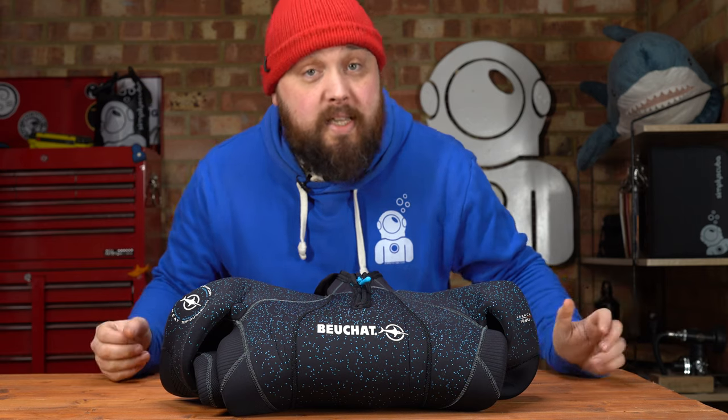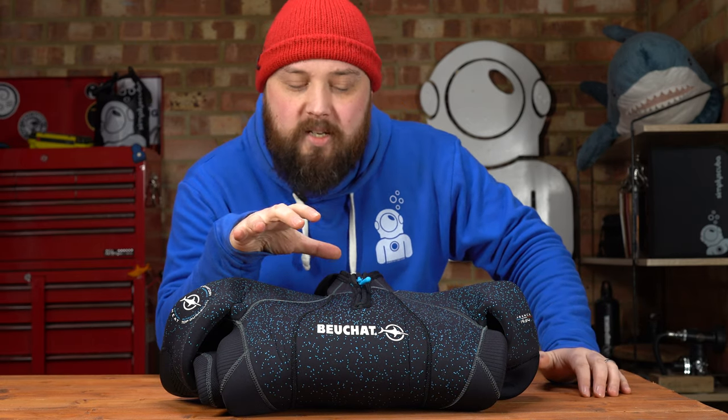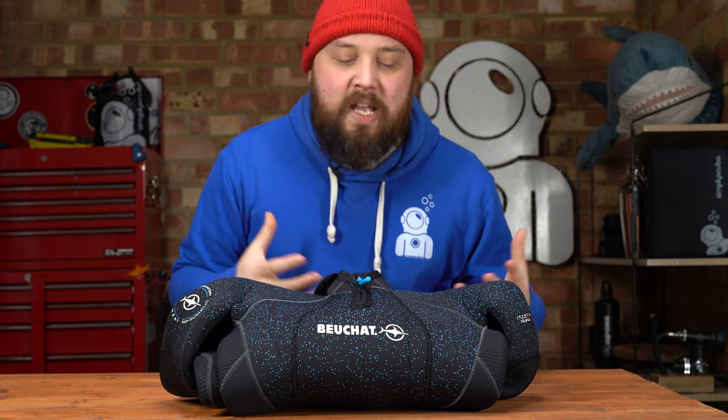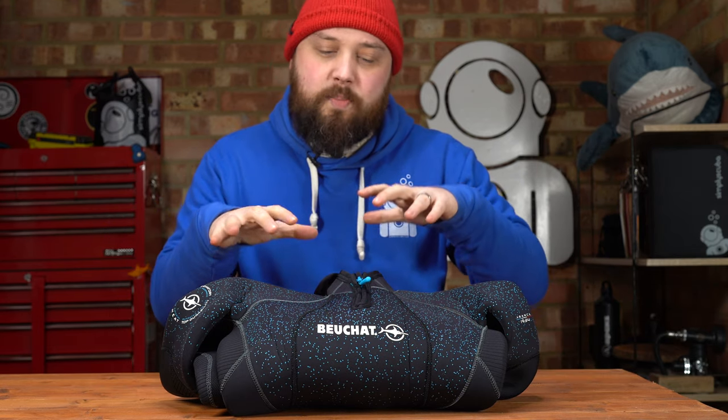This is a 5mm wetsuit, which is a good sort of Goldilocks all-rounder. It's good for colder waters, but also fairly warm waters — just enough to keep you nice and warm and insulated for longer dives. It's that good all-rounder of thickness, and a good balance between warmth and flexibility.